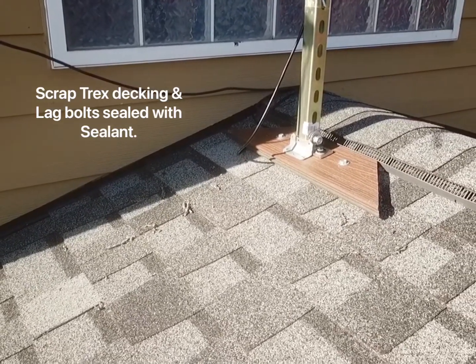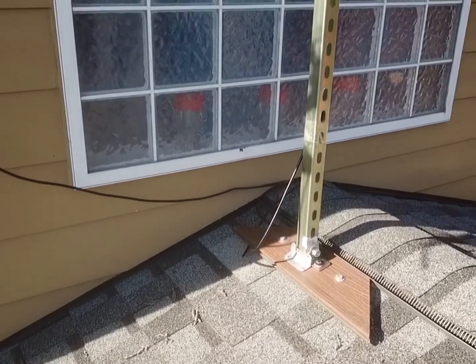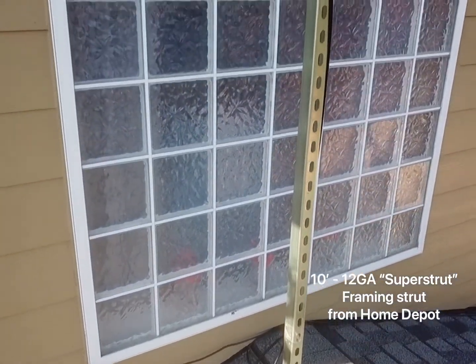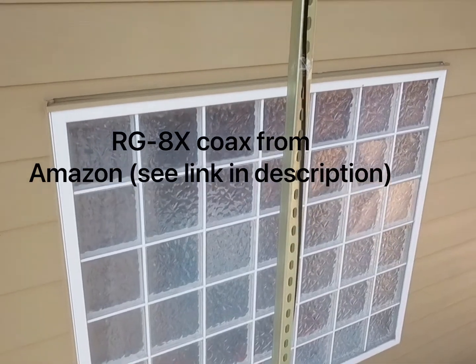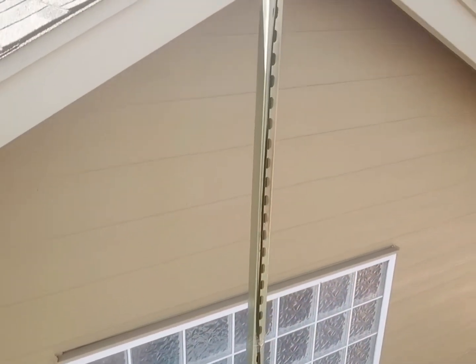Here I used a scrap Trex decking with lag bolts sealed with sealant in the roof. I grounded it at the bottom there with copper wire. Running up the super strut framing strut from Home Depot, we've got the RG 8X coax. I'll probably replace that with the LMR 400.